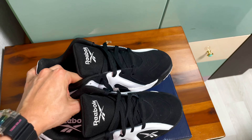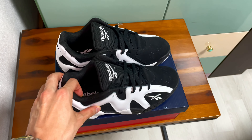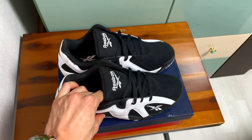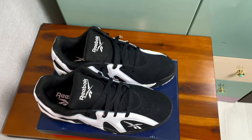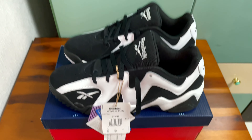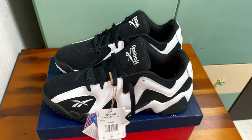I know that everyone loves black and white shoes because they just go well with every outfit. For me, black and white shoes are my favorite — you never go wrong with this color combination.